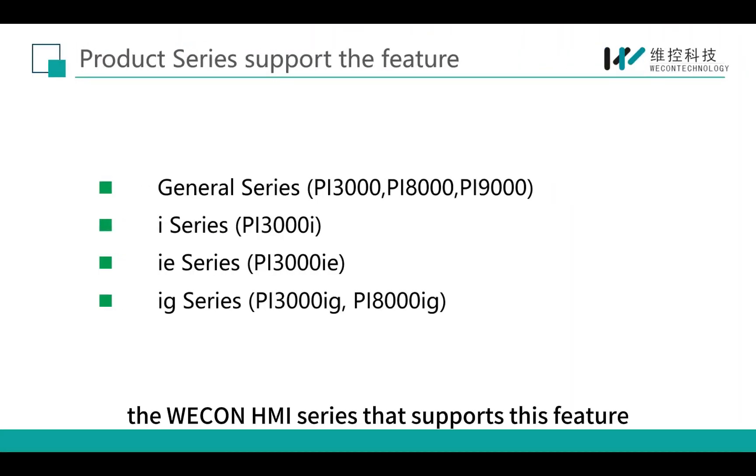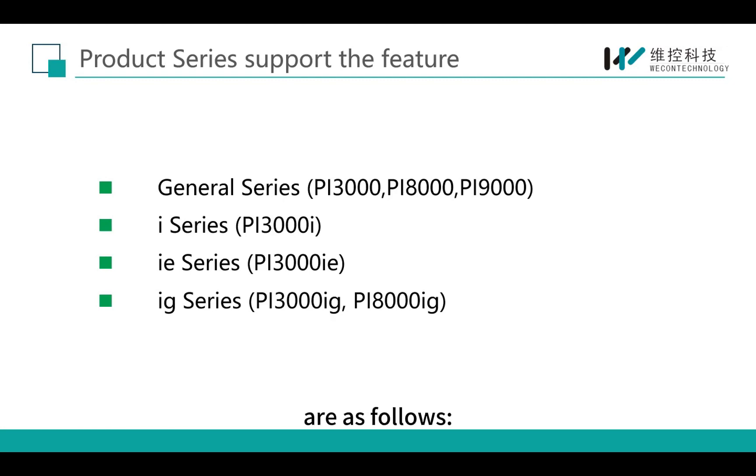Currently, the Wecom HMI series that supports this feature are as follows.